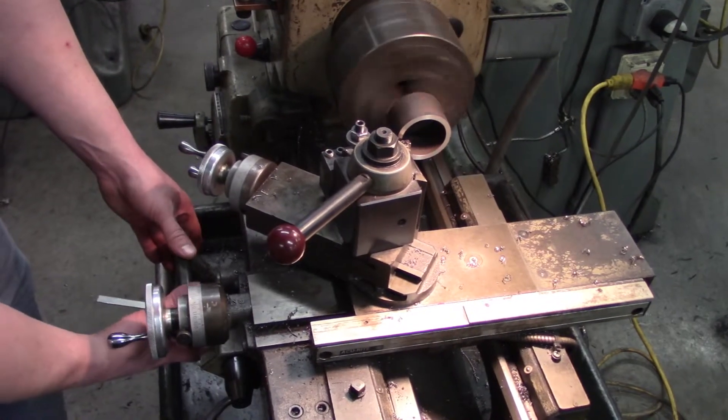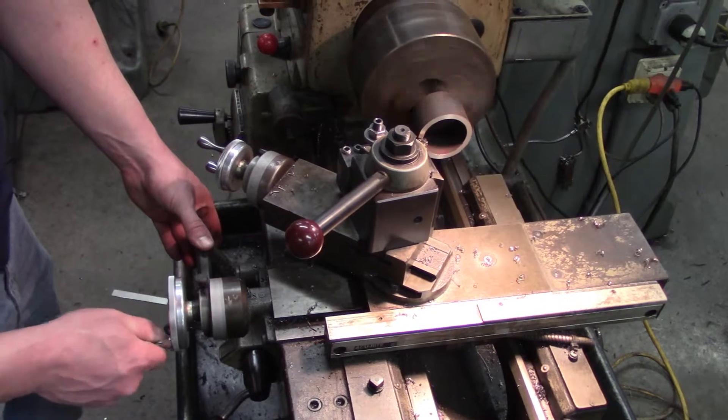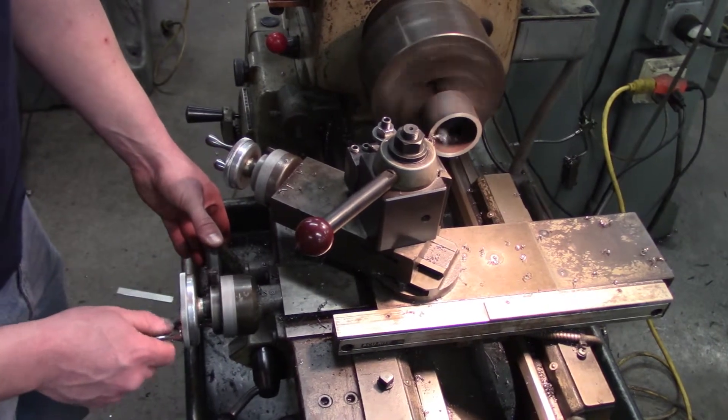If there's a burr, you can do it the opposite way. Take it in just a little tiny bit, go back, and there goes your burr.